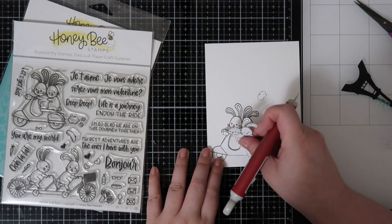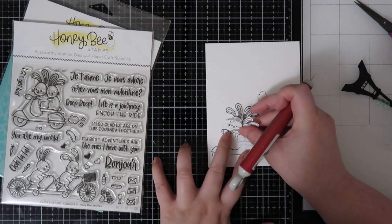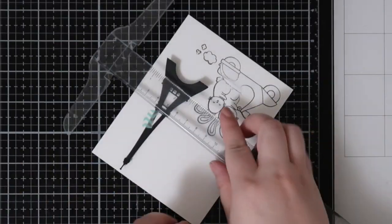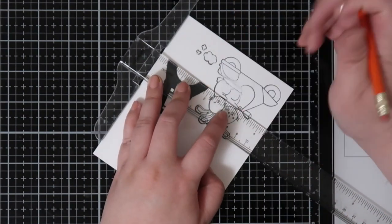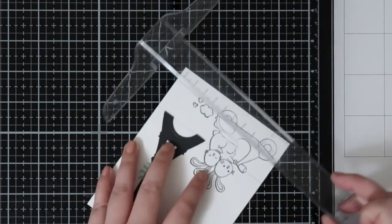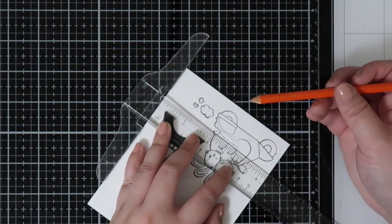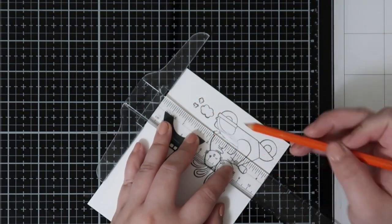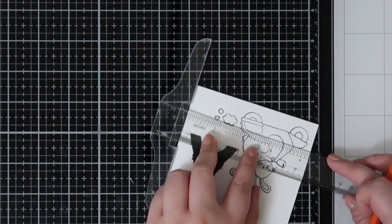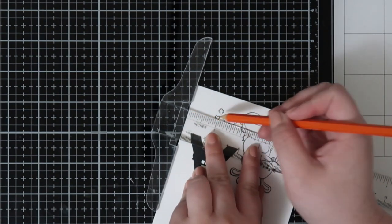Anytime I have a very heavy background scene card, I will tend to use Distress Oxide inks or Distress inks to color it up, just because I don't really like blending Copics on an entire background and also that's a lot of ink to use. Because Copics are kind of expensive, I tend to just use the inks. These inks are awesome, they last forever, and you can get pretty cheap refills. You can create so many different backgrounds with these inks.